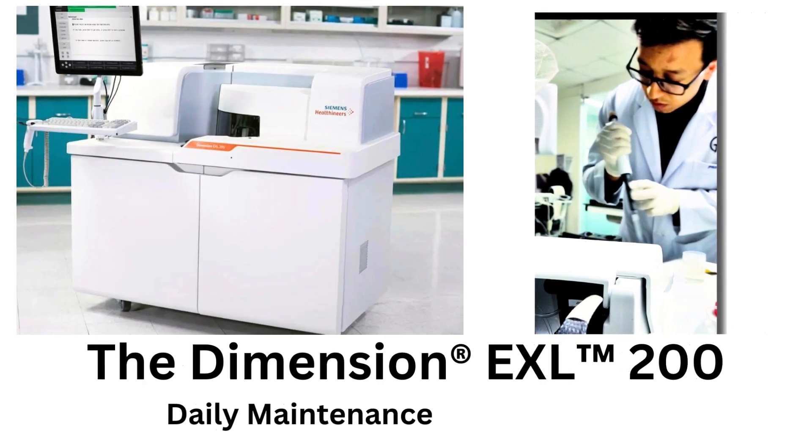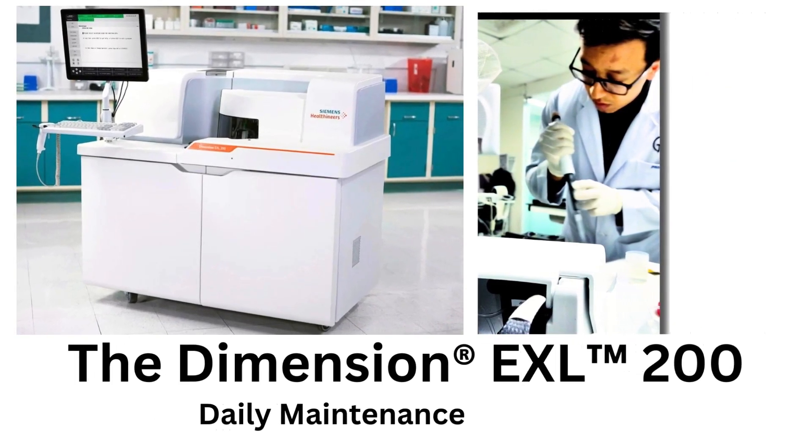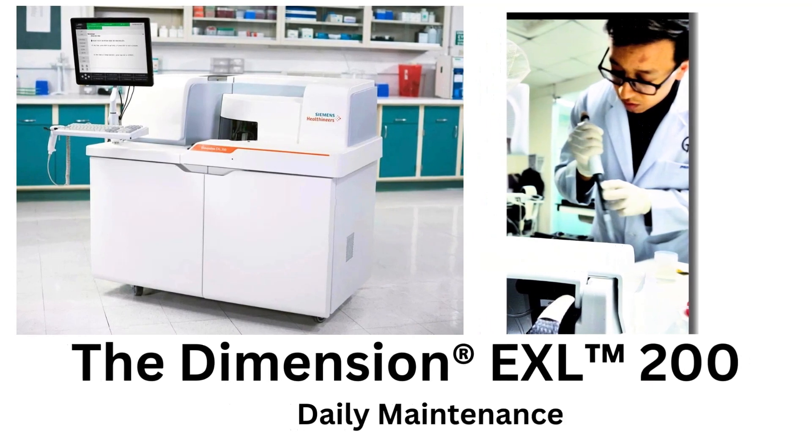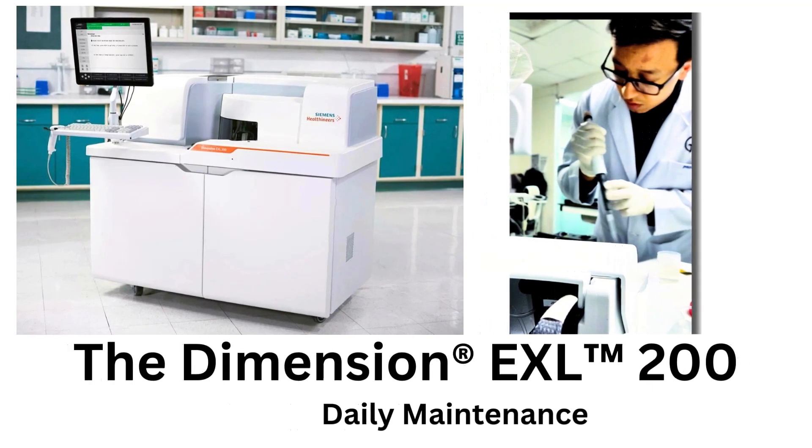Hello and welcome you all. I have come up with this daily maintenance tutorial for laboratory professionals using Dimension EXL 200. As daily maintenance is an integral part of quality assurance, it becomes crucial for us to perform it on a daily basis for better performance of the equipment so that it can deliver accurate and reliable results.